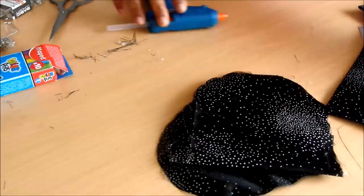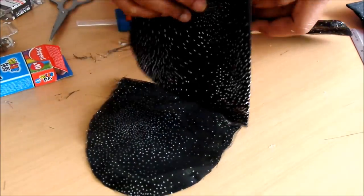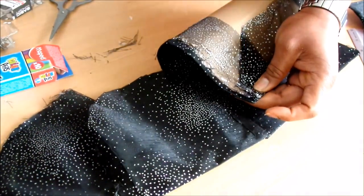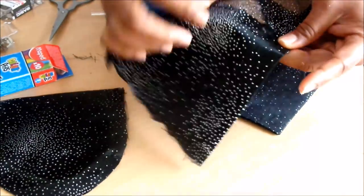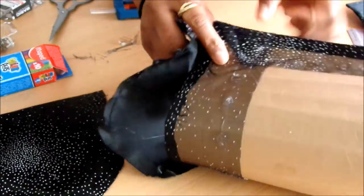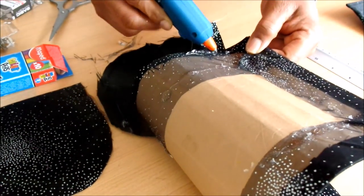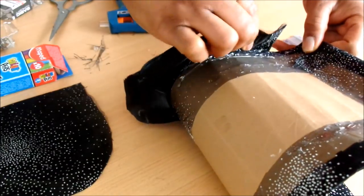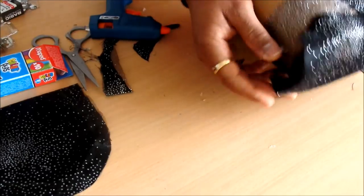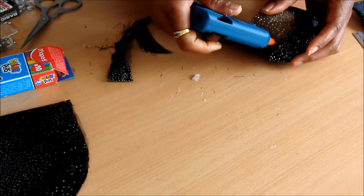I'm going to glue it on both sides of the bag. But before that, you have to measure to know where to put it. You glue it on the wrong side of the pieces of the bag, and you give a little allowance so that you'll be able to close the bag.